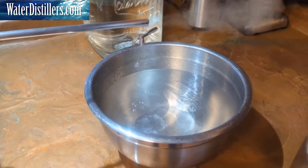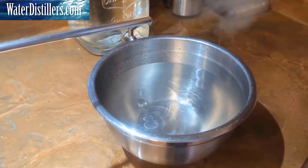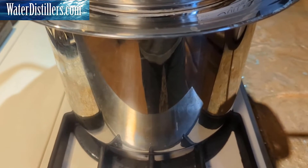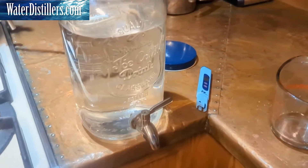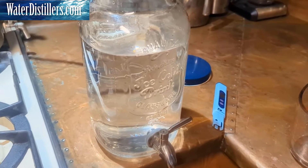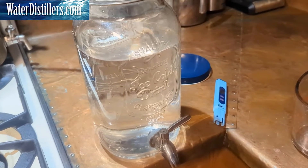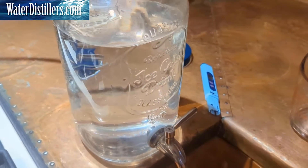I'll cool this down — the TDS meter doesn't like hot water. Once we cool it down and do a measurement, we're hoping to see a very low number, even though we started at 7,400 parts per million on the TDS, which is outrageously high — that's almost sea water. The water has cooled off now. Here's the container I emptied the bowl into — this is a gallon-and-a-half container, so we made just about a gallon of water. It took about one hour and 40 minutes. I did switch the condenser water quite a few times, but it gives you an idea of what you can do.